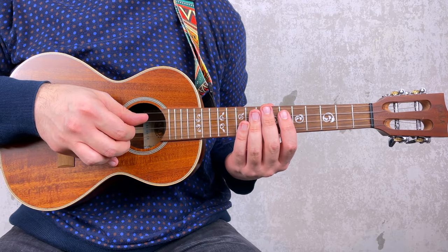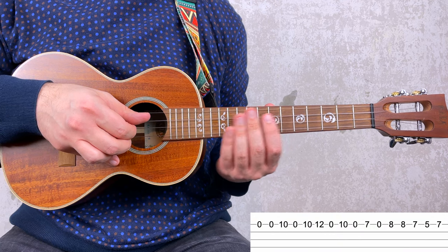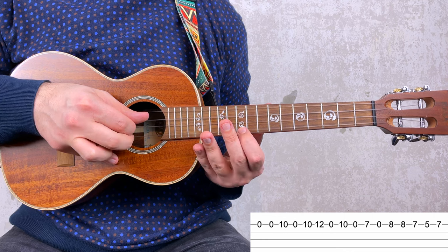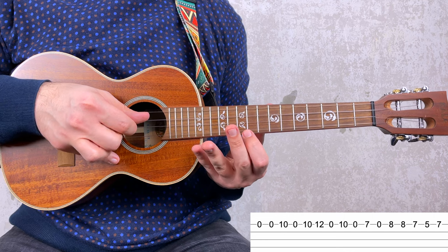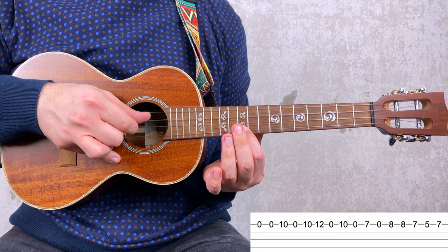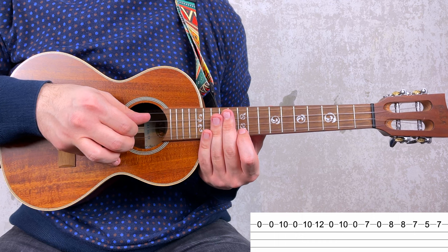The bass riff lasts 4 measures. Let's learn it one at a time. For the first measure you start with 0, so the open A string: 0, then 10, 0, then you have 10, 12, 0, 10. Let's try to put this first part together.